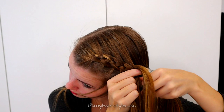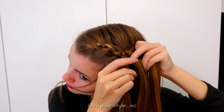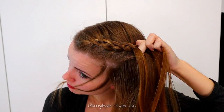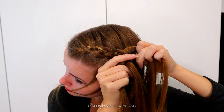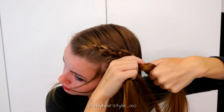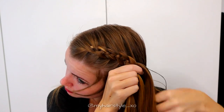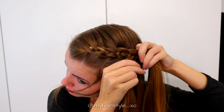Then right over, add hair under the middle. Then again the left under, add hair and over the middle. Then right over, add hair under the middle.